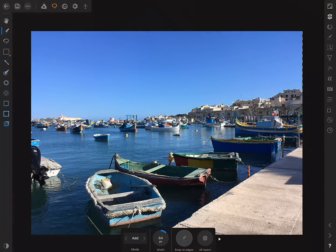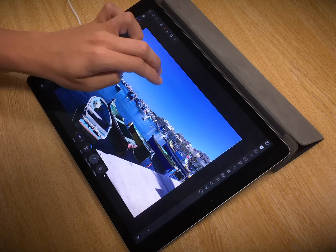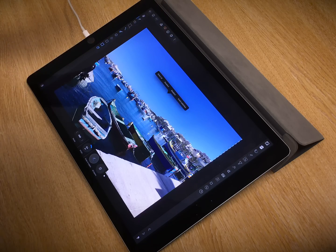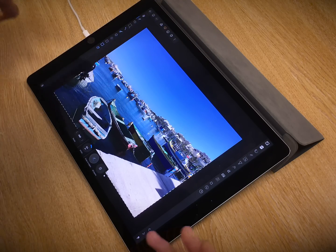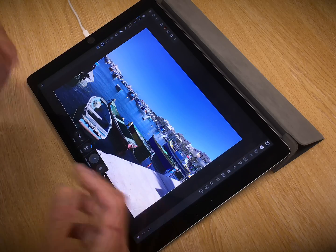Just quickly create a selection, and then in order to invert that selection, I just need to two-finger tap on the canvas like so, and choose Invert Selection. So now we've got most of the foreground selected, which is what we want.